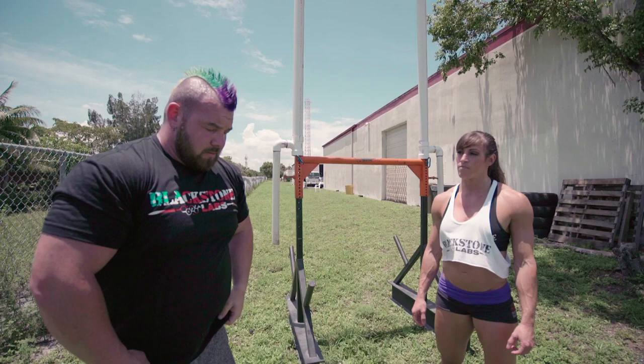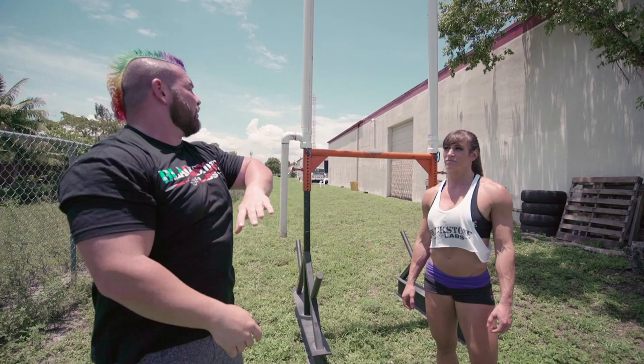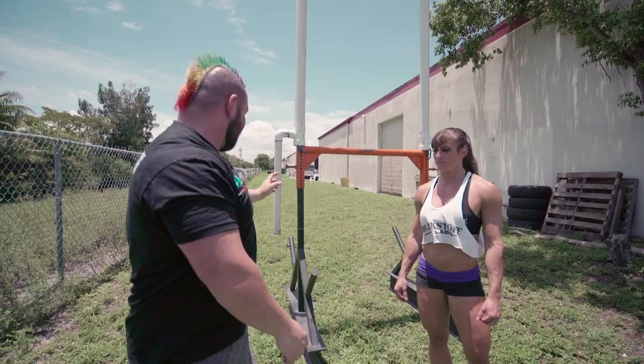A lot of people tend to release too early — then you're just throwing the keg or kettlebell straight up in the air. Or if you release too late, you're throwing it directly behind you and not getting the height needed to go over the bar. So getting that release timing right is critical.